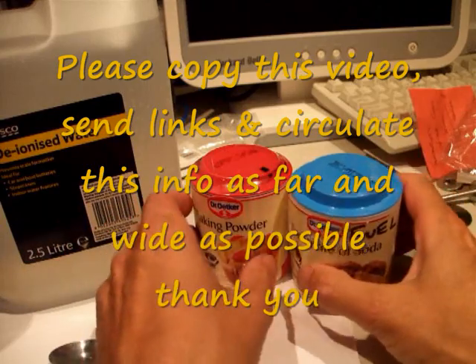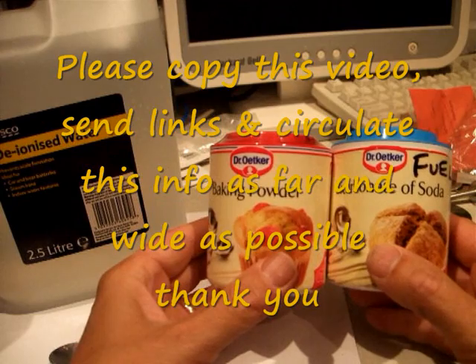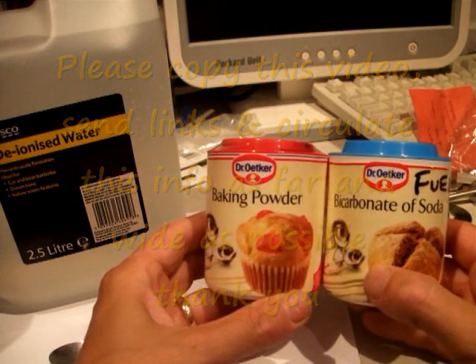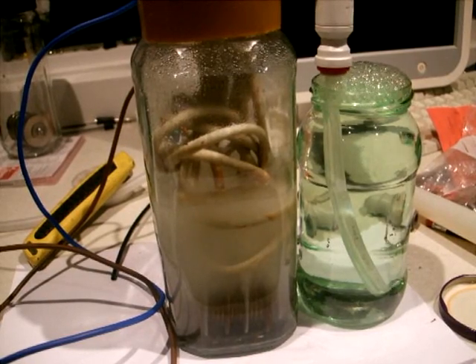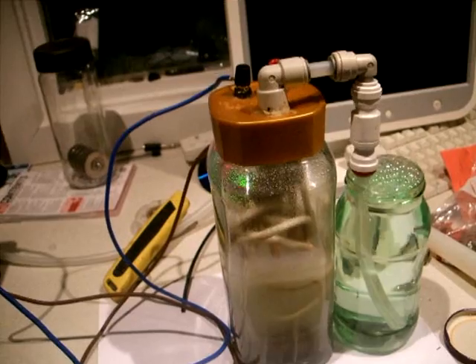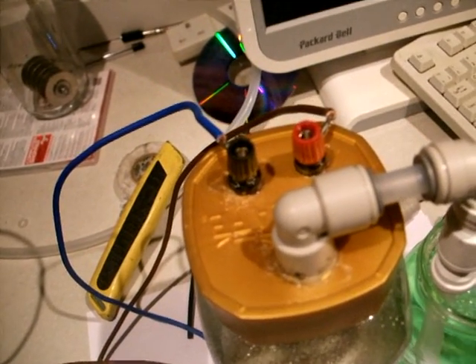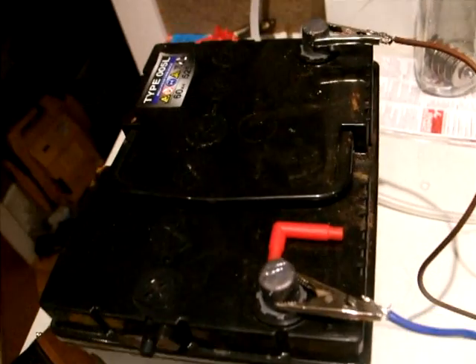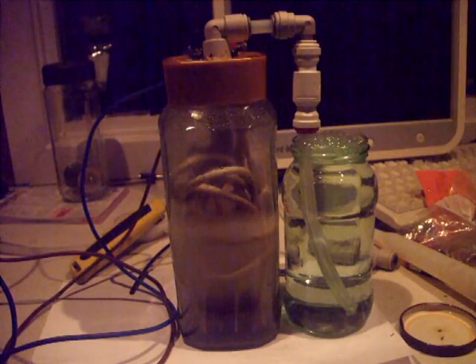I've found that the warmer the cells get the more gas is produced. Plus an increase in revs from the car's engine increases alternator amperage output, which also increases gas production. Here I have the new jar and non-return valve connected to a bubbler. On the lid is the exit elbow and screw power terminals connected to a 12V battery. As a proof of concept the washing up liquid bubbles will be lit. I've just turned the lights down so the flash can be seen more clearly.